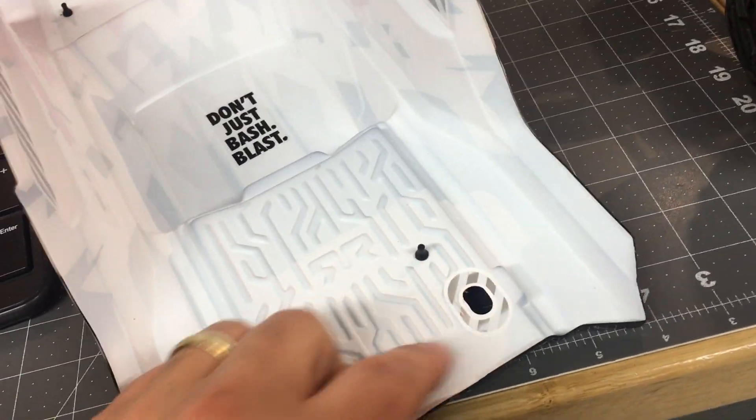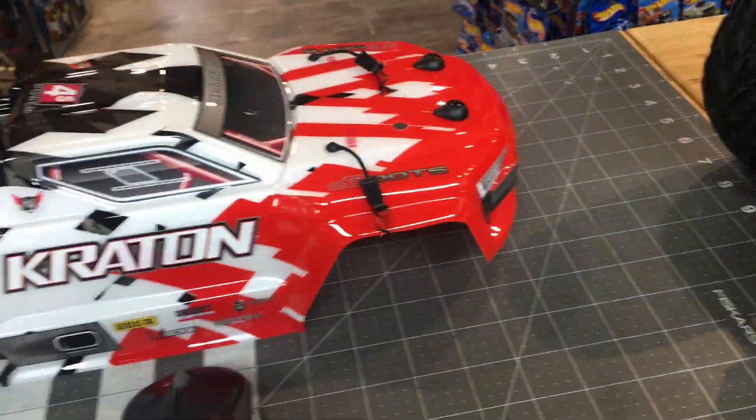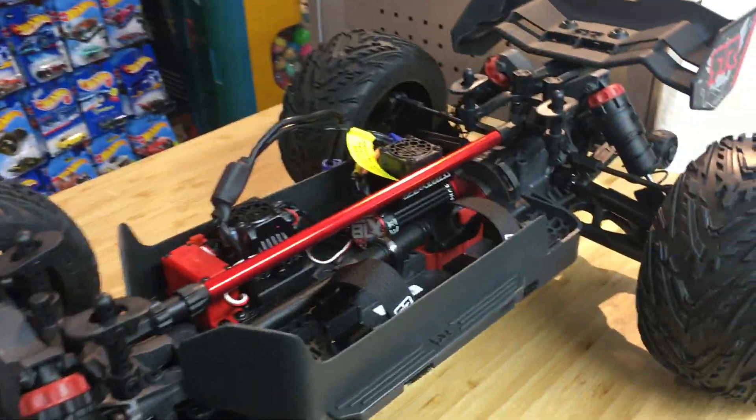Even little things like this extra tape here — it's just so it doesn't rub through the body, so when it's on the mounts it mounts a little bit nicer and doesn't rattle around as bad. Very, very cool. And these retained body clips are really cool. And if you do break them or need more, we have more. So, this is the Creighton 4S.